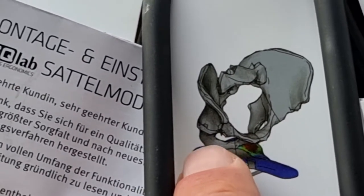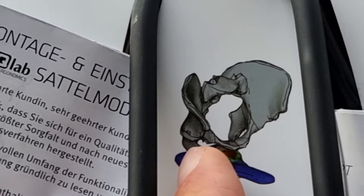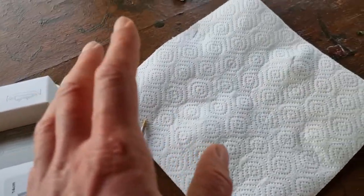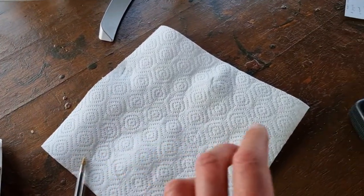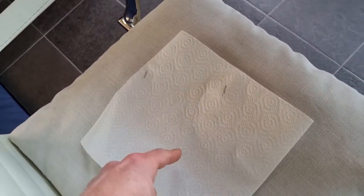You have two sitting bones, and most people differ in dimensions — in this case, the dimension between sitting bone one and two. How do you measure that yourself? All you need is a big sheet of kitchen roll paper, a pen, and a centimeter ruler. What you do is put the paper on a chair — not a hard chair, but something softer, ideally with a pillow. Just sit on it naked and you'll see some pressure points.